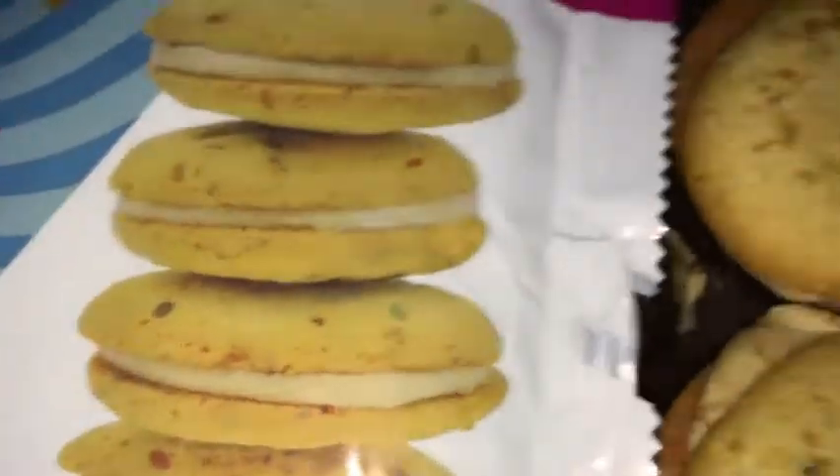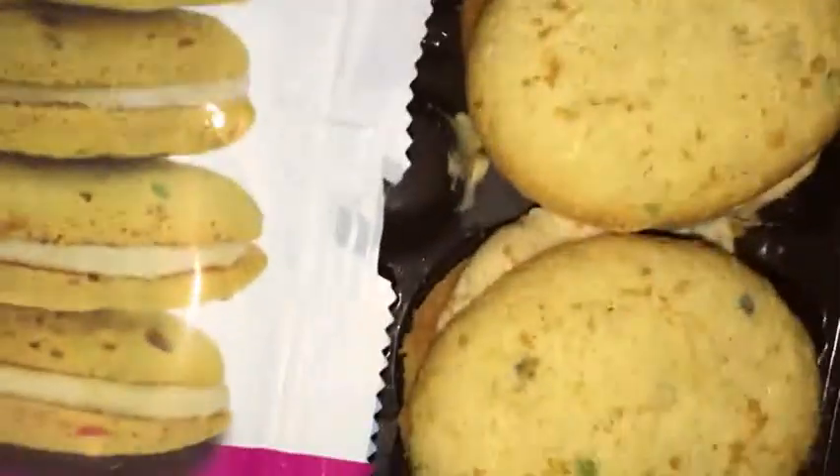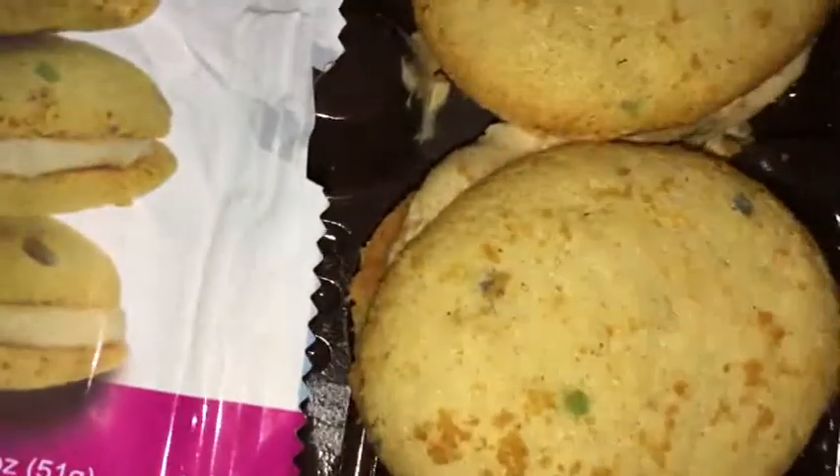Alright, let's go ahead and open these up. First time trying these out, so kind of excited. I opened it up and wow, they smell really good — like really, right off the top. It's not like a sugary vanilla birthday cake type of flavor, but yeah, that smells really good.